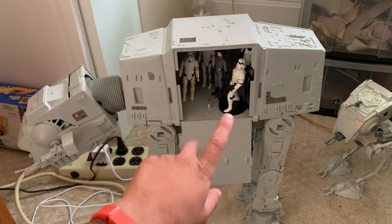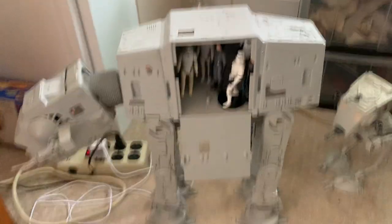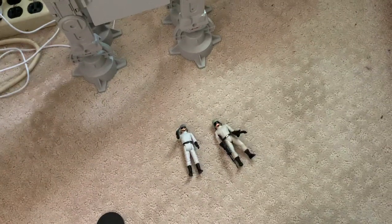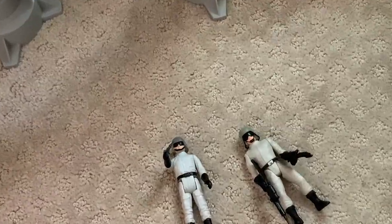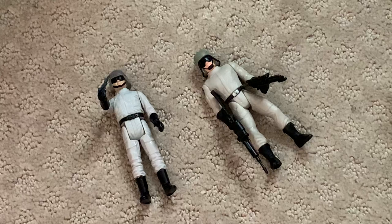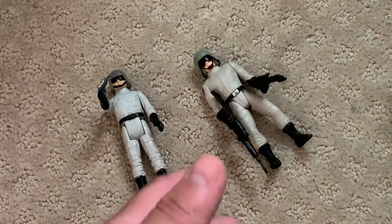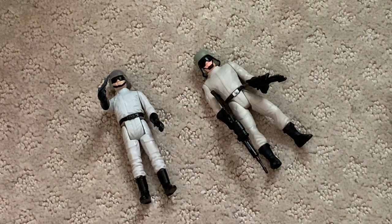We've got some vintage figures in here and some modern figures as you can see. I took them out so they didn't fall on camera, because it takes a little bit to put them back in the hand. But we have the drivers here for the AT-ST down below. We're looking at 1984 and 1997. Obviously these are both great figures. I had this as a kid — it was a very fun figure. I didn't get an AT-ST walker until later on.